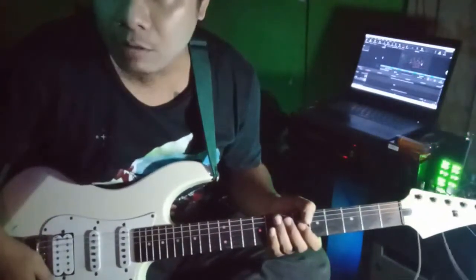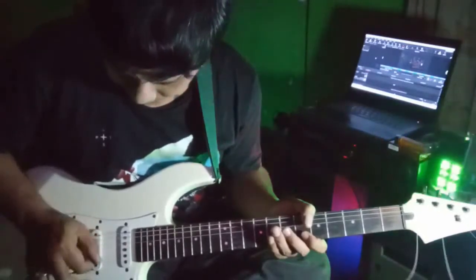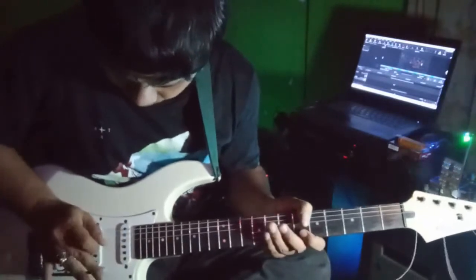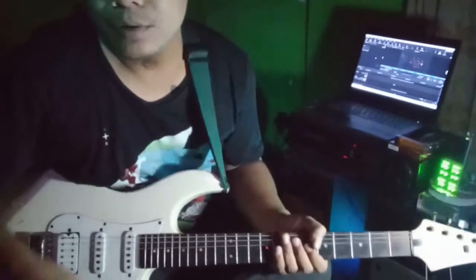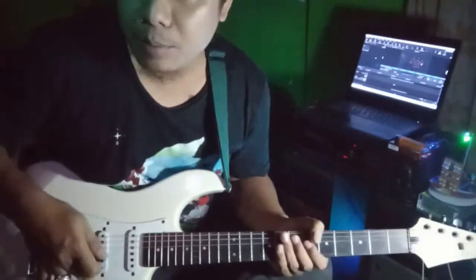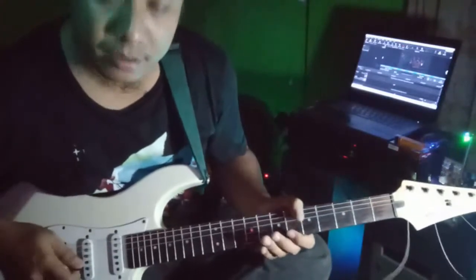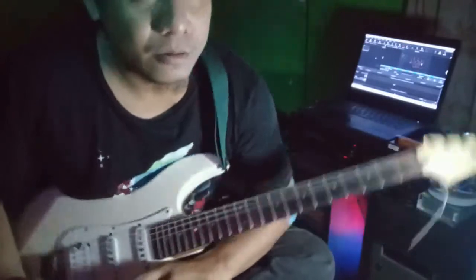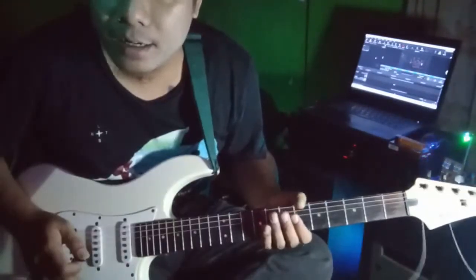Kemudian kalau kita menggunakan whammy bar, akan beda seperti ini. Ini kebetulan yang saya harapkan, karena tremolo-nya itu hanya down, maka hanya bisa kita turunkan saja nadanya. Itu bisa juga, biasanya kalau Joe Satriani itu, dia jarang memegangnya seperti ini ya. Jadi bisa kita mainkan seperti ini.